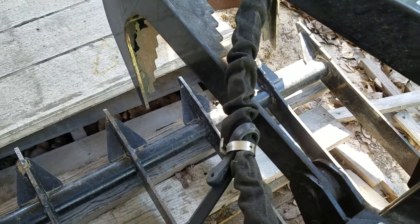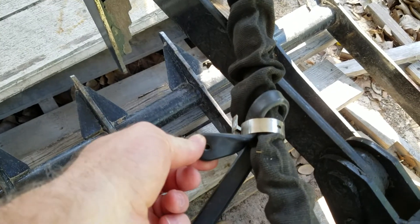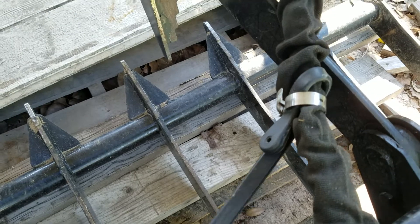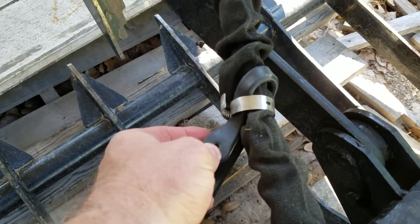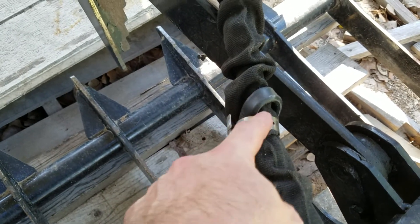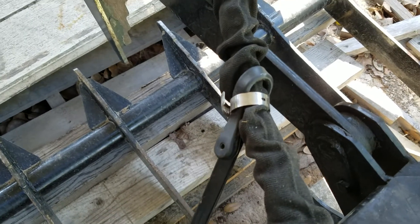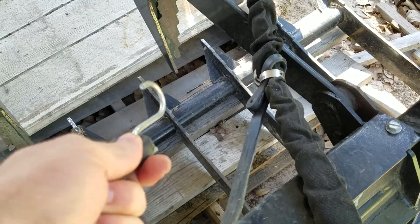The way I attached it to the hoses: I just got a little hose clamp, took the S-hook end off, and put this hose clamp around there and tightened it down, just compression-fitted against the hoses. It's worked extraordinarily well and I really couldn't ask for it to work any better.